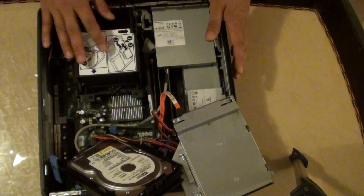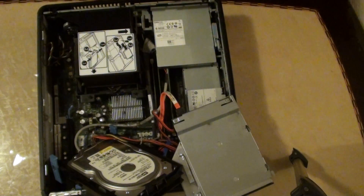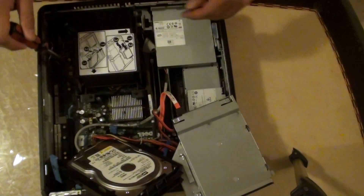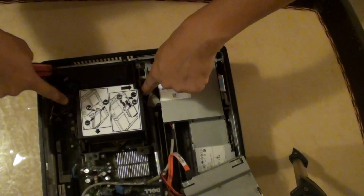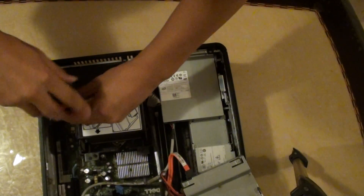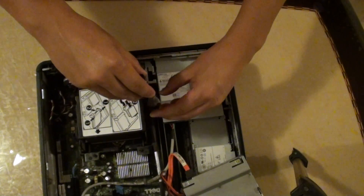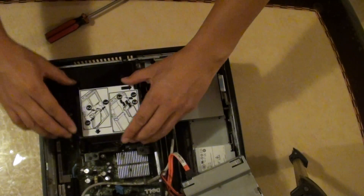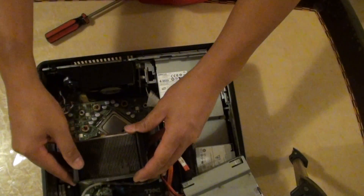Now we have this open space so that we can open the fan cover. We'll just get our screwdrivers. Using the screwdrivers, we're going to unscrew these two bolts here — there are two bolts right here that we need to unscrew. Once these two bolts are unscrewed, you can flip the cover up like so and take it out.